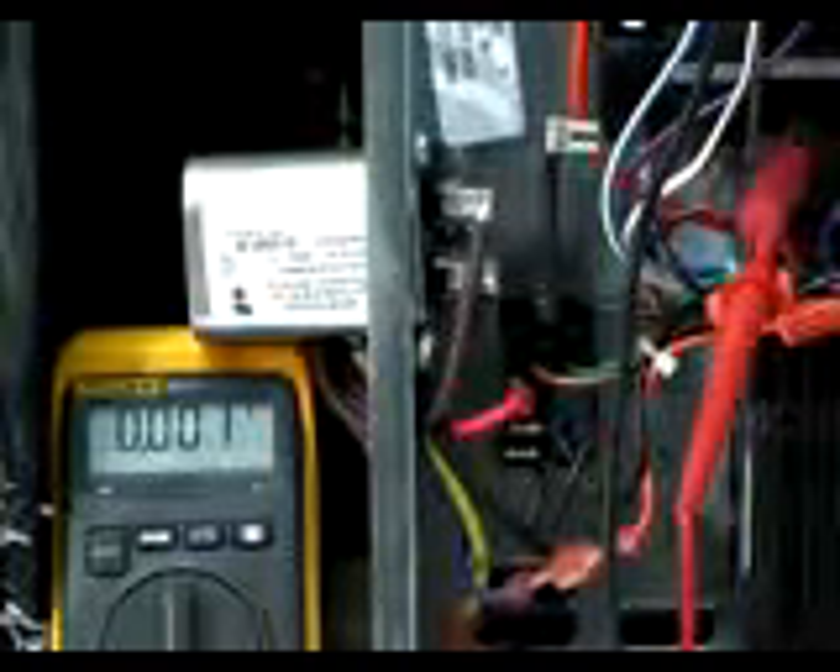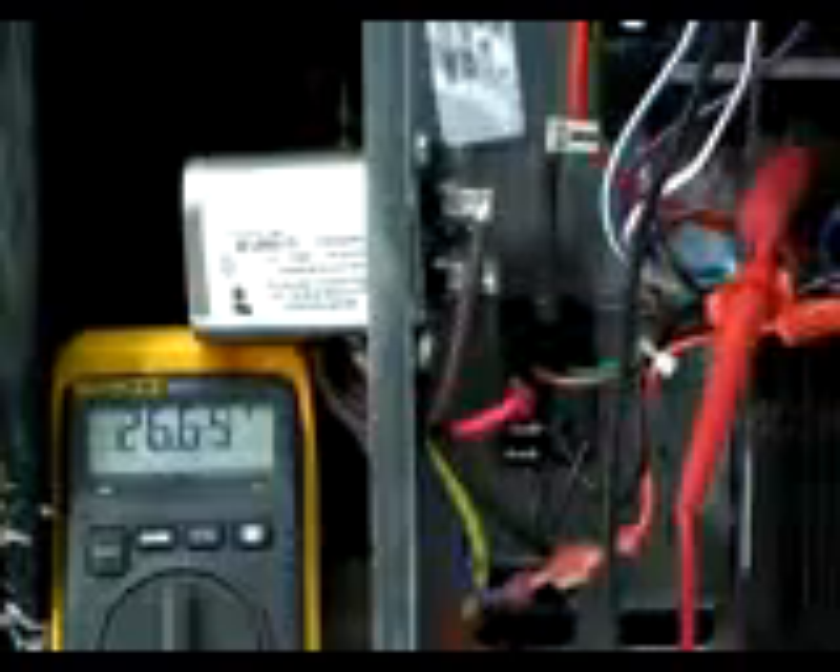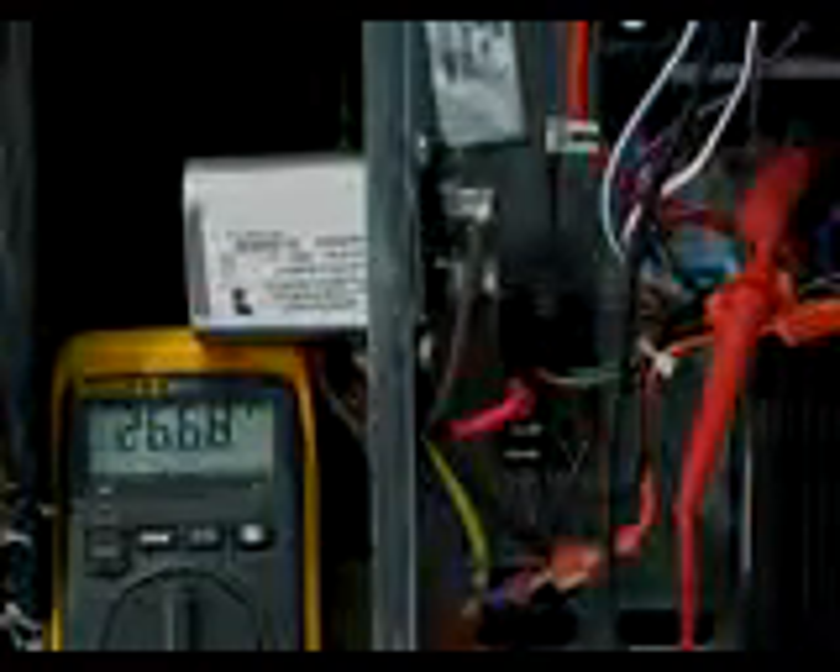Now, if you get up there and it's running and you read voltage, then you've got to start backing up towards the thermostat and see where you're getting your voltage from.